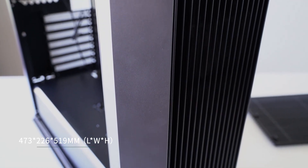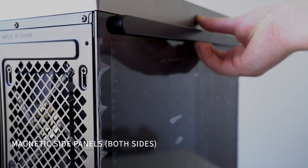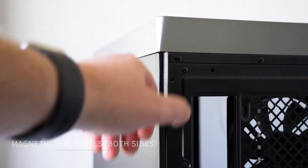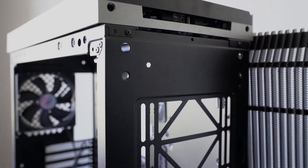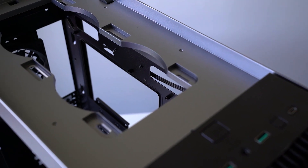Let's go through some of the features and specifications of the CL500 case from Deepcool. The dimensions are 473mm in length, 226mm in total width, and 519mm in height. The side panels are held on by magnets — you've got a glass side panel on one side that just pops off, and a rear metal side panel, also magnetic. The front and top panels are held on with plastic clips, and the top panel has a button to help pop it open for easy access to clean fans or a radiator. Everything is completely tool-less.